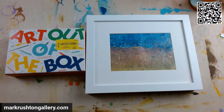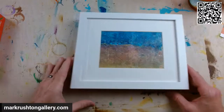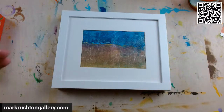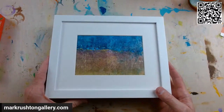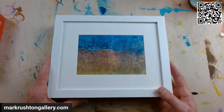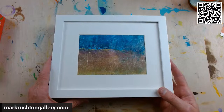Hi everybody, it's Mark Rushton of markrushtongallery.com. It's Saturday, July 1st, 2023. If you like the video, think about liking it and subscribing. I have a mailing list — the link is down below at markrushton.substack.com. I send out a weekly email about art, persevering in the arts, my music, and my paintings.